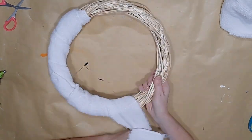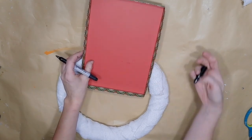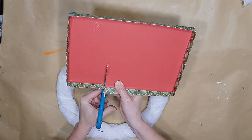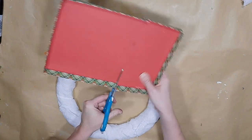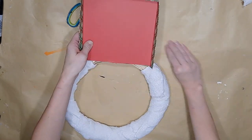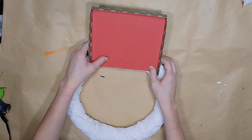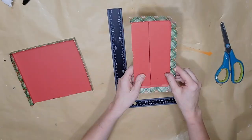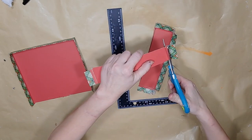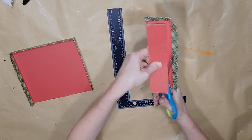Once my wreath form is completely covered, I take a box lid from a gift box from Dollar Tree and figure out how tall I want my hat. I cut down that box lid to size, measure to make sure I've got it how I want it. Then I take the rest of that box and create two strips that are the same size so I can glue them together and make a brim for the hat.